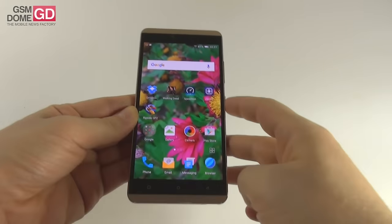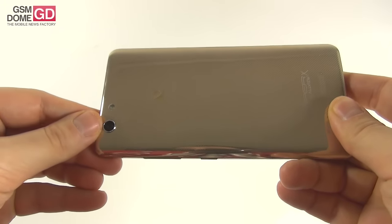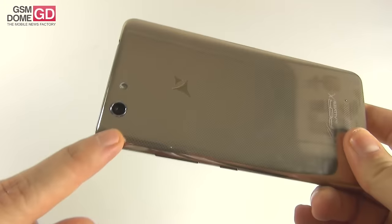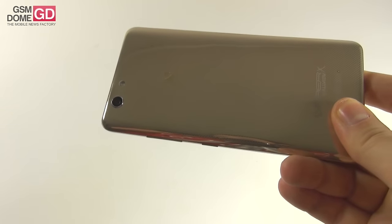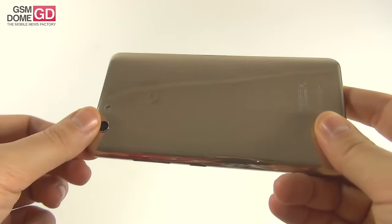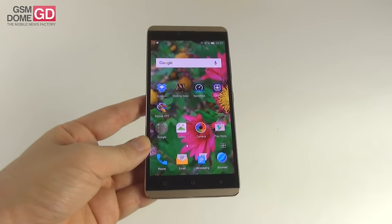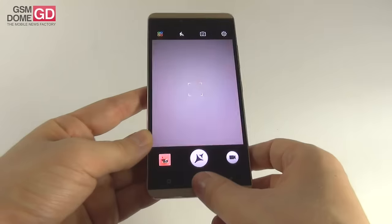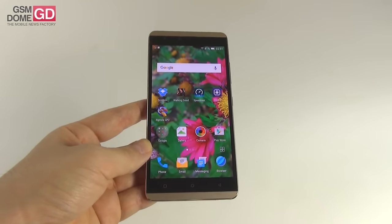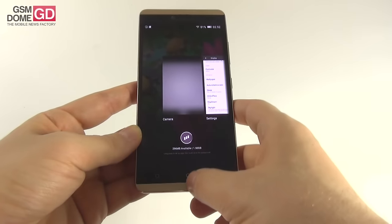The main camera at the back is a 13 megapixel shooter with f/2.0 aperture. We're promised 0.3 second focus and 0.46 second capture. This is a Samsung sensor — the S5K3M2 — with ISOCELL technology, an LED flash, 1.12 micron pixels, and a sensor measuring about 1/3 of an inch. It's the same camera that the Xiaomi Mi 4C has. At the front, there's a 5 megapixel shooter.